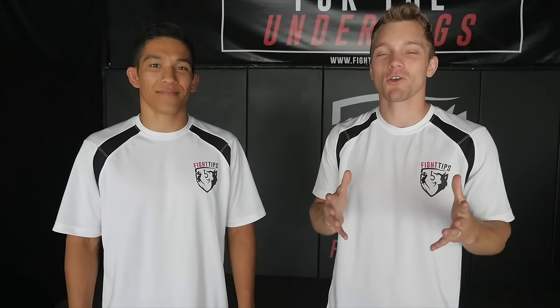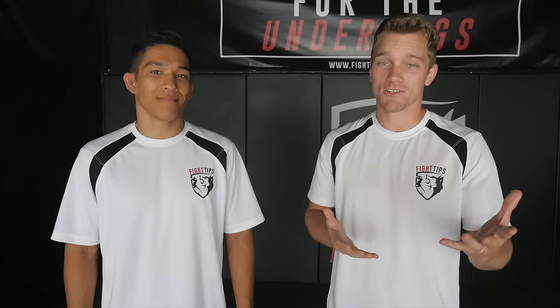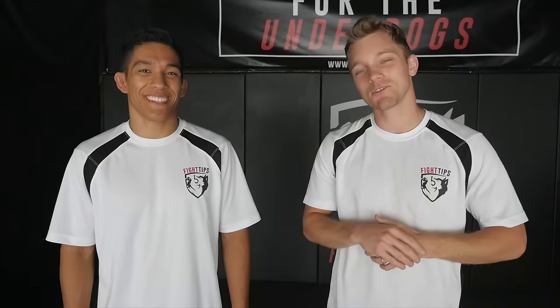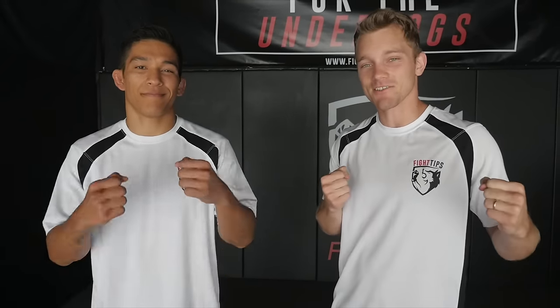Alright guys, thanks for watching. Practice the calf kicks — go light with them in sparring, you don't want to hurt your partner, especially because they're going to start using them back on you. But at least you know how to defend against them. Until next time, be sure to subscribe to get the fight tips before your opponent does. I'm Shane, I'm Vince — Fight Tips for the underdogs.